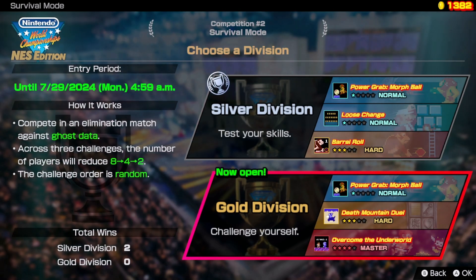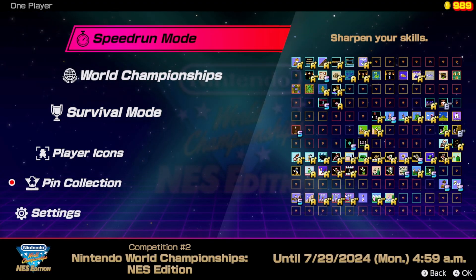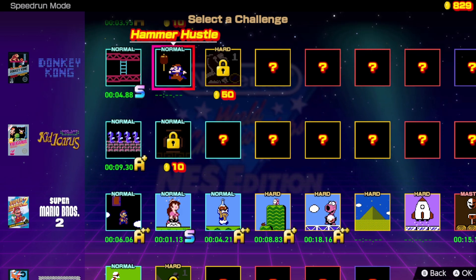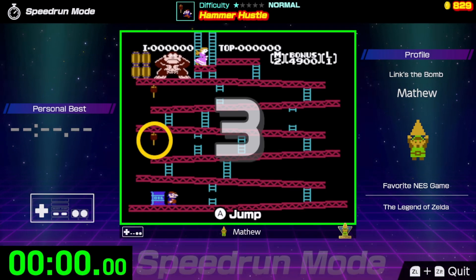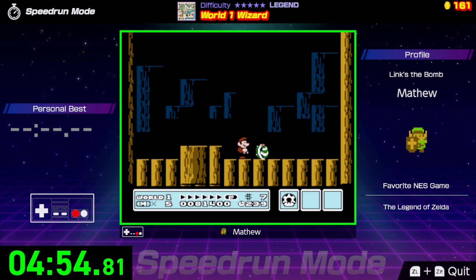That's probably my biggest complaint about this whole game — the theming and menus are just too generic and boring. I know the digital version is just a $30 game, but come on Nintendo, you can do better than this. There are three different game modes: Speed Run Mode, Survival Mode, and World Championships Mode. In all three modes you play the same mini speedrun challenges, and most of them take less than a minute, but some can take a few minutes — like this one where you have to beat World 1 in Super Mario Bros. 3.